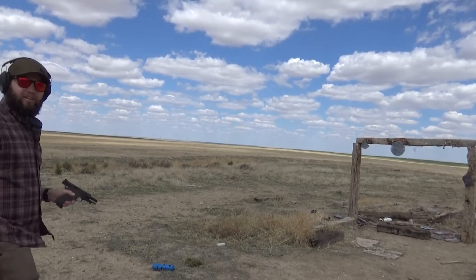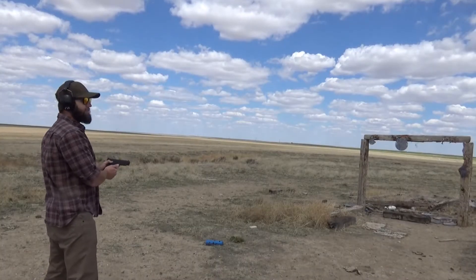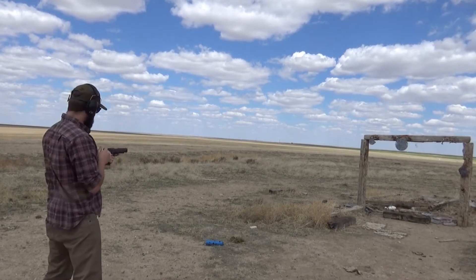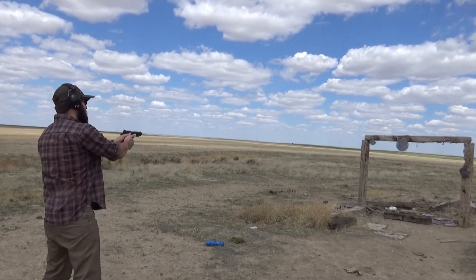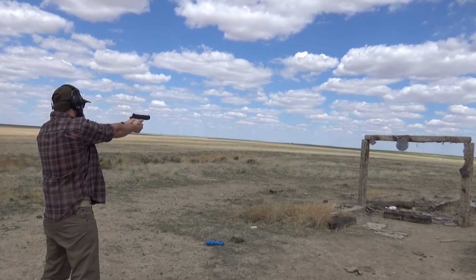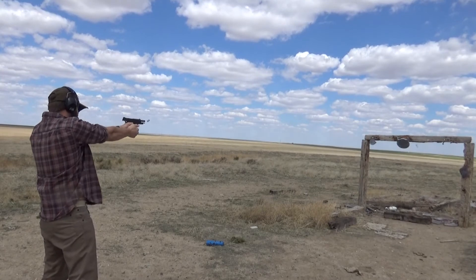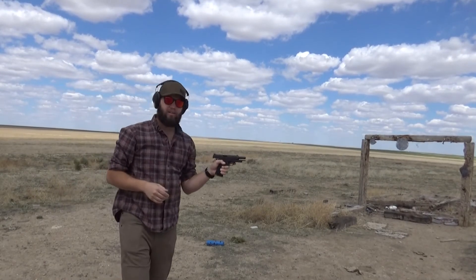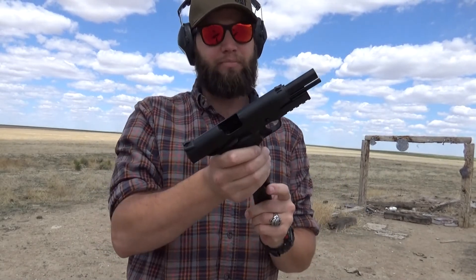Alright, factory ammunition here, eight round magazine. I don't mind these safeties — they're relatively positive. Not my favorite, but they work. I did a brass check after I said I don't need a brass check. I can't really hot rod it yet — I'll get better at it — but not bad. Not bad for a first video for this gun. Sorry about the wind noise; it is what it is.